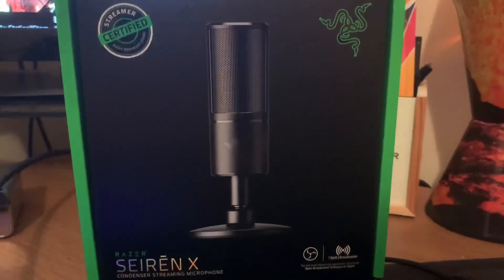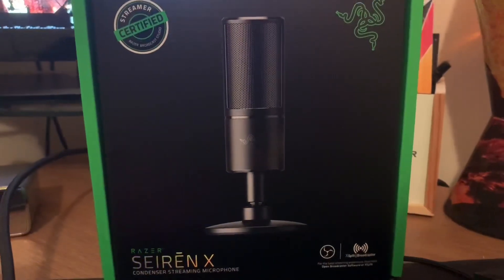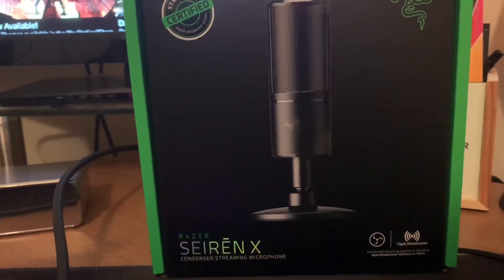Today I'm going to be showing you how to connect the Razer Siren X to the PS4. I've looked on YouTube and no one has done a video like this, and I thought it'd be helpful to do it as people might be wondering if it works on the PS4. It does.